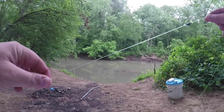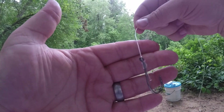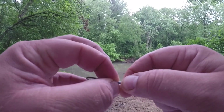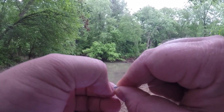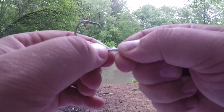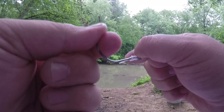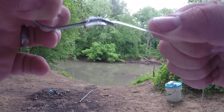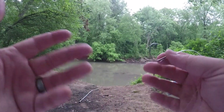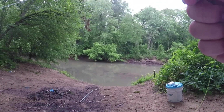So two Palomar knots, knotless snell on my hook. You can see that trigger action right there. Some people trim their tag ends — I don't. The more that the fish pulls on this knot, the tighter it gets and the stronger it is. All right guys, that's it. That's how I do my rigs. This is my Carolina rig, that's how I set it up.